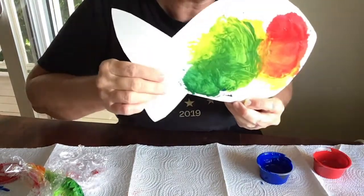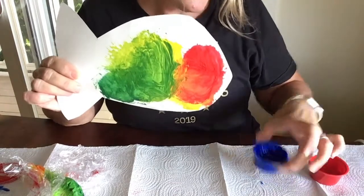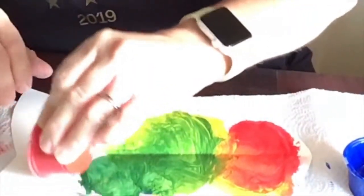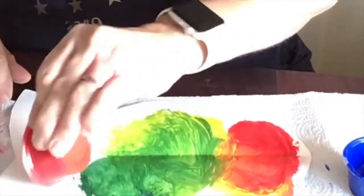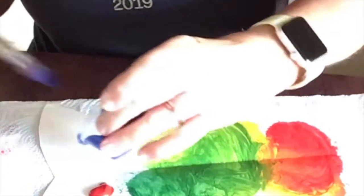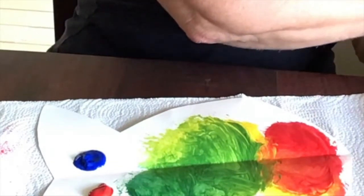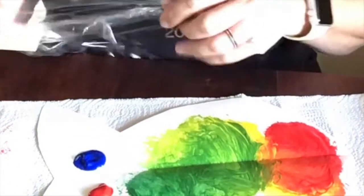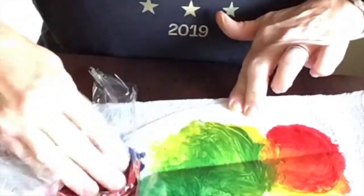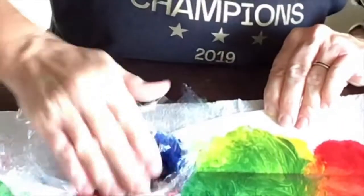Okay, now I have one more little spot I want to do down here and then I'm going to squishy fishy the whole thing. I'm going to take red and blue and put it on my fish and let's see what we get. Squishy fishy! Did that make purple right there in the center? I believe it did.